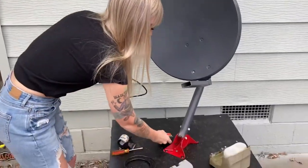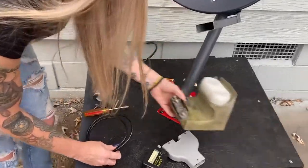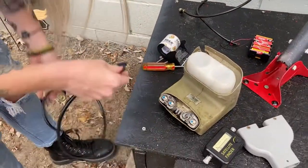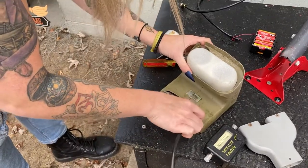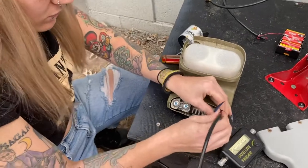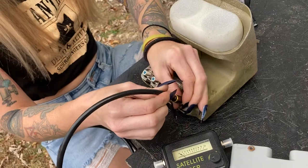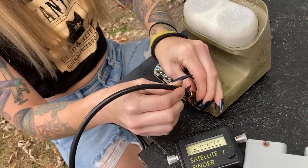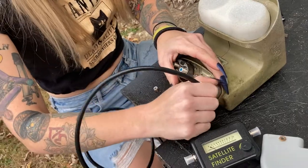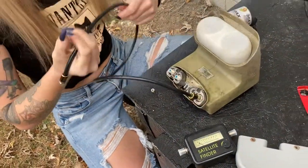So the first thing that we're going to do is we're going to connect our LNB. That connects there. My satellite dish is really old and weathered, so I don't think it's going to screw on all the way.